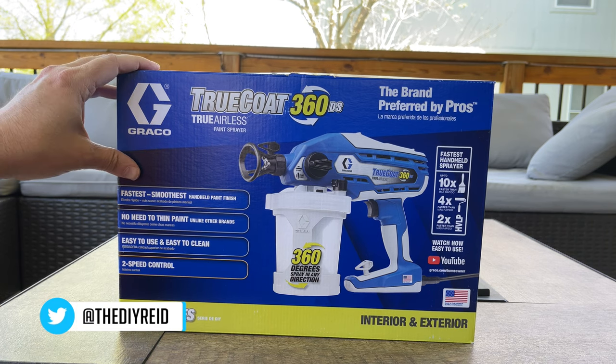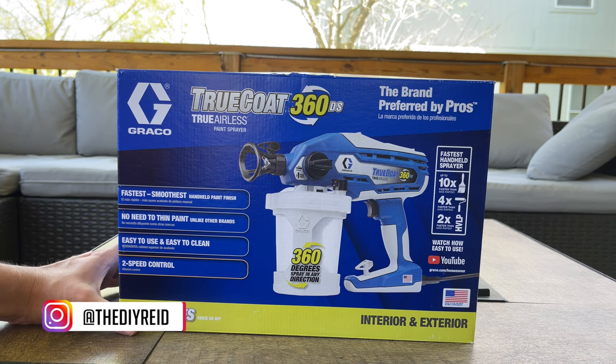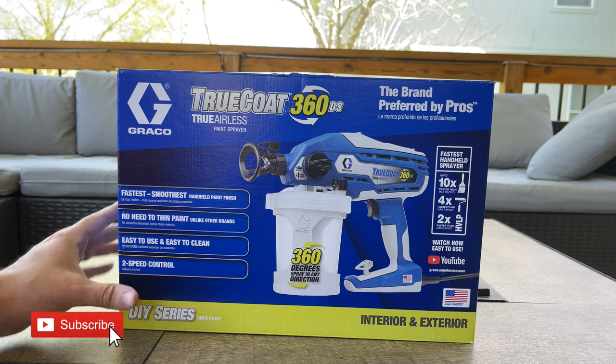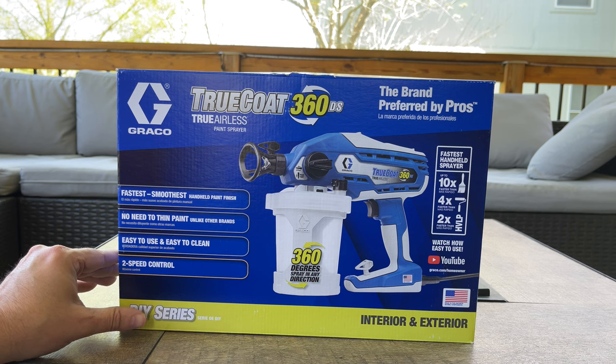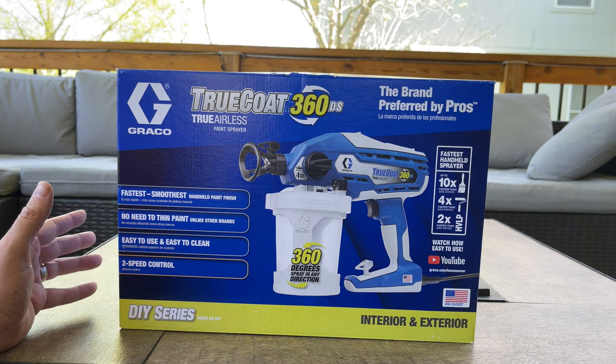I ended up picking up the DS model. It's a dual speed model, so there's only two speeds. They do have a variable speed model as well, but I believe it was like 80 bucks more. So I decided to spend a little bit less and just get the two speeds. If I was going to do this for a profession or more than once a month or so, I figured I'd probably go with the VSP, but the dual speed is going to be just fine for what I'm using it for.